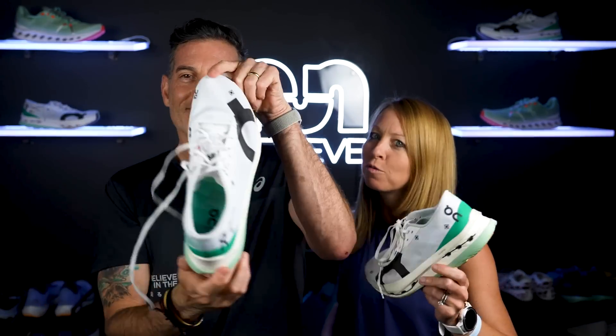Hi there, it's Thomas with Believe in the Run. This is Megan with Believe in the Run. And Meg, what do we got in our hands today? Today we are talking about the On Cloudbooom Echo 3.